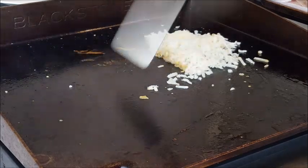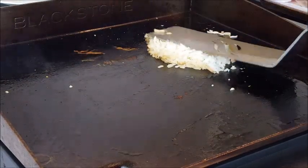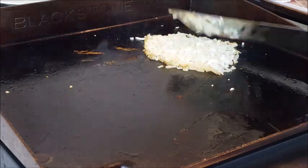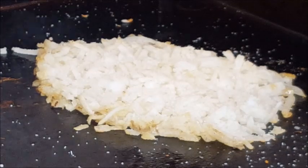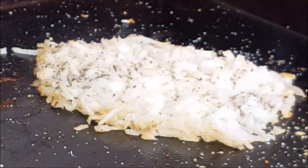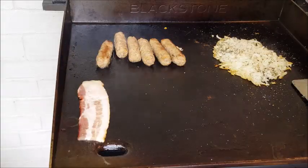Let's make some hash brown taters. Take your taters and push them into a little circle — a single thin layer. One of the mistakes people make with their hash browns is they start tossing and turning throughout the cook; that's not going to give you a good hash brown. Season with kosher salt and fresh ground black pepper and leave them alone for about six or seven minutes.